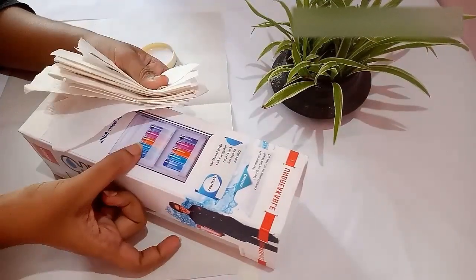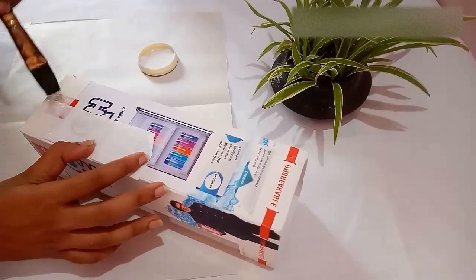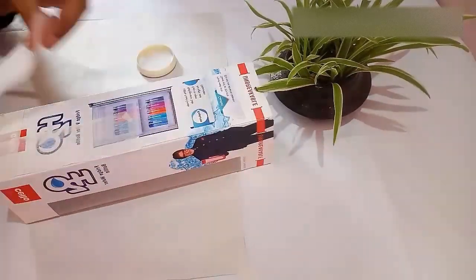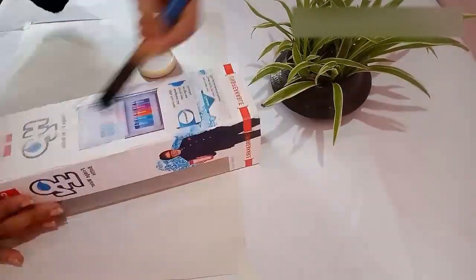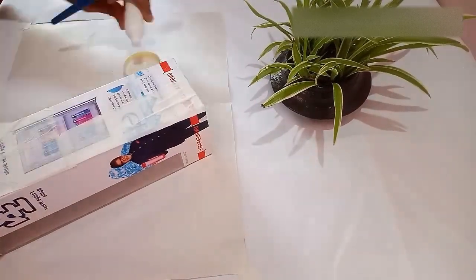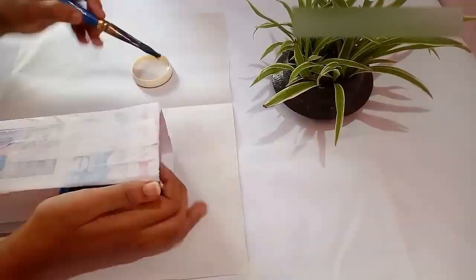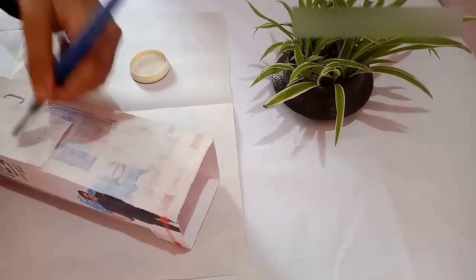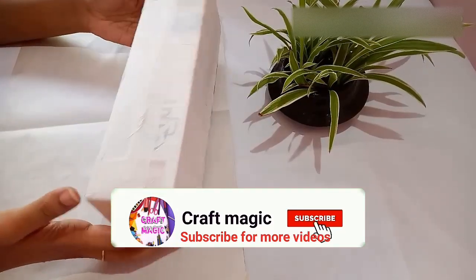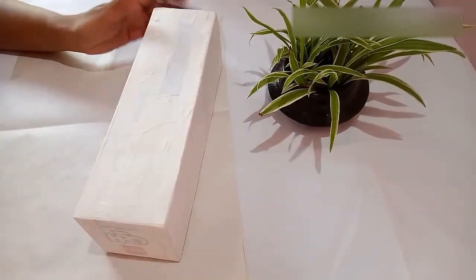After sticking the bottom part of the box, next I am going to cover the entire box with tissue papers. I am sticking the tissues with Fevicol and water — I have taken equal quantity of Fevicol and water.